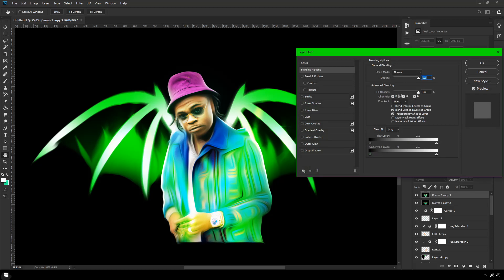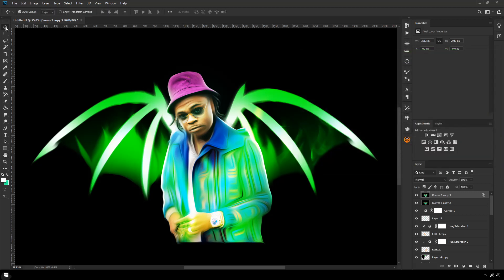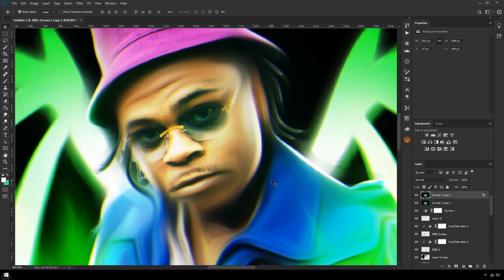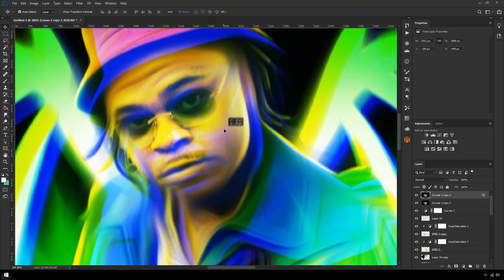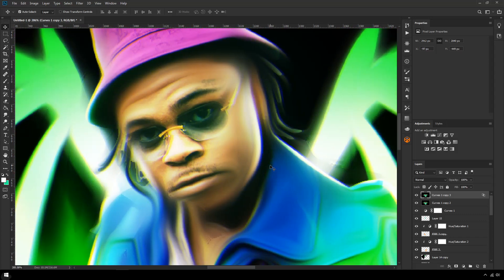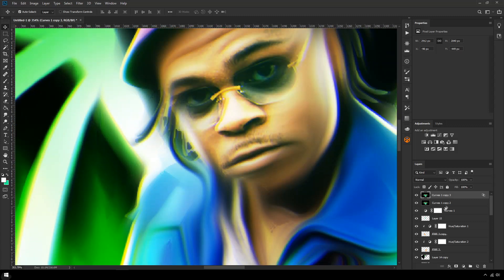In Blending Options, where the channels are, just take off one of them — I like taking off Blue. You get this kind of yellow-blue aesthetic, and then using your arrow keys go slightly to the left. What that does is pull the colors apart — it starts to bleed so you get yellow and blue coming together. This is a really cool way to make your image look a little more colorful.